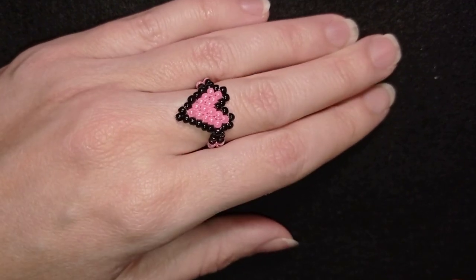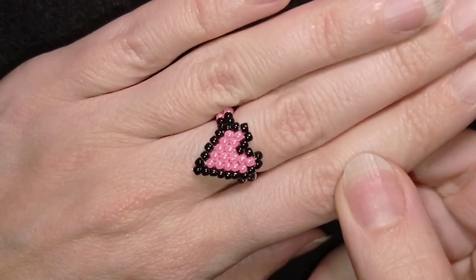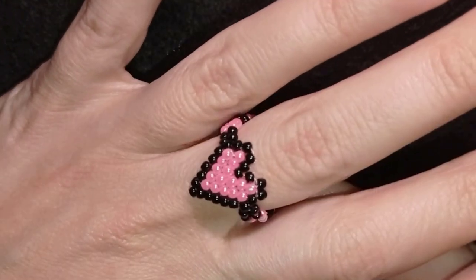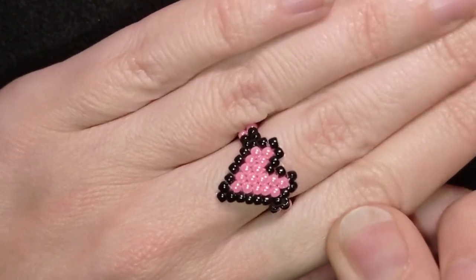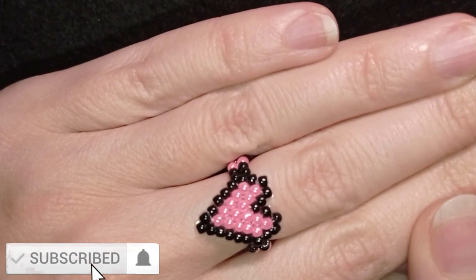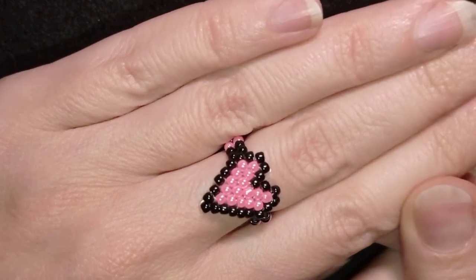If you are a beginner in beading or in brick stitch, I think this is a great tutorial to start with. If you are an experienced beader, I provide a free pattern for this tutorial. If you like small and discreet jewelry, this is one possibility to wear. If you like what I'm showing you, consider subscribing, liking, and sharing this video — it helps me so much.